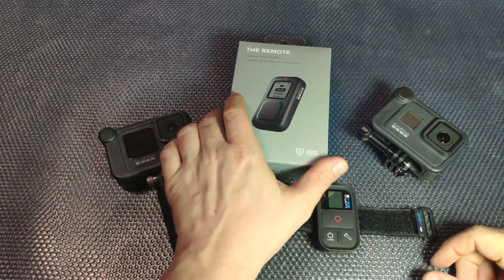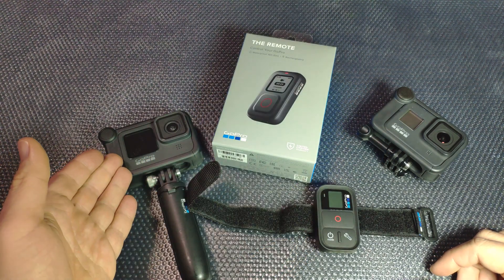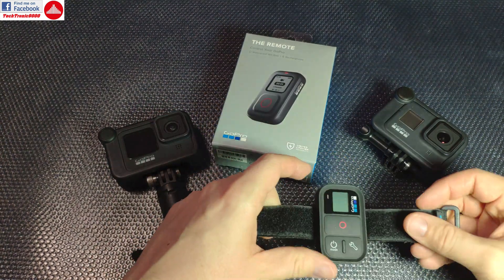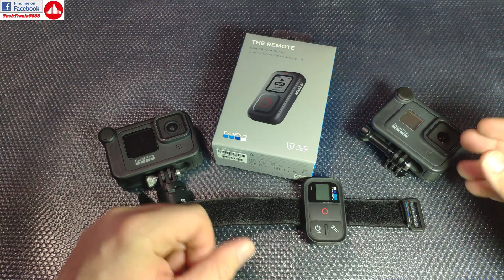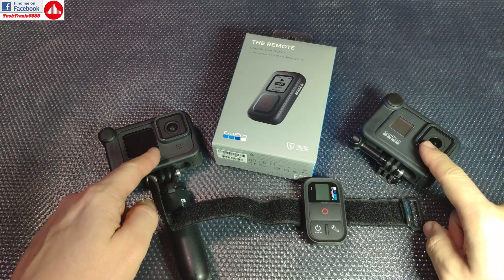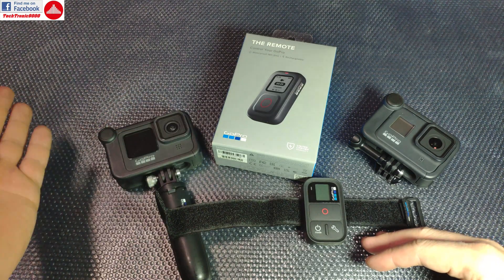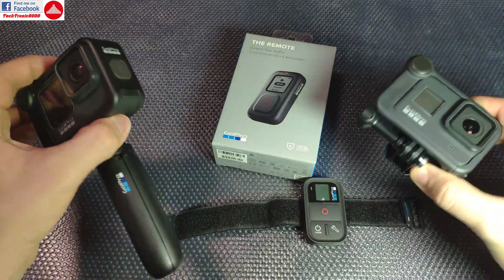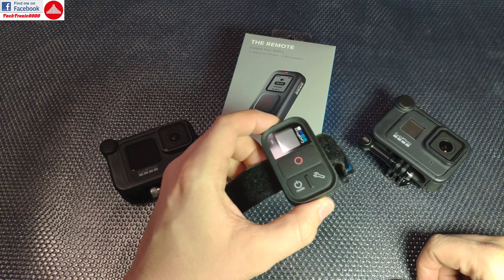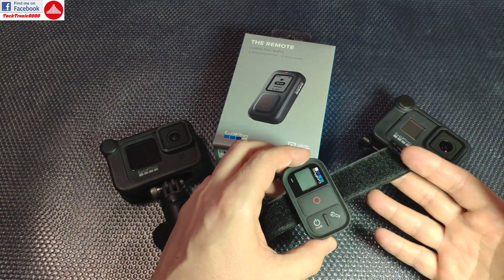Hello everyone and welcome to the review and the rant of the remote for the new GoPro 9. It's a rant because the old GoPro remote was fine and worked for several of their models including the 8, and the GoPro Hero 9 is actually based on the Hero 8 — they both share the same main chipset. You do get more resolution and more LCDs as advertised, but these cameras are very similar internally.